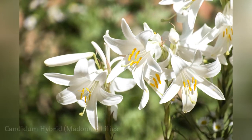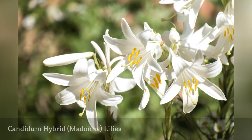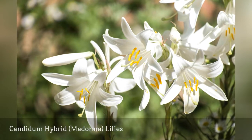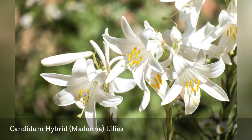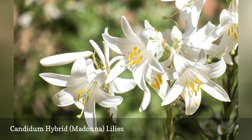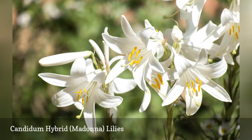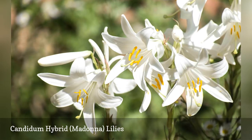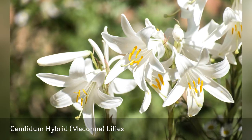A true heirloom plant, the Madonna lily has been cultivated for thousands of years. Candidum hybrid lilies need a sheltered spot, and eastern exposure with morning sun is preferred. Amend the soil if needed to bring the pH to a neutral level, and plant the bulbs just under the soil surface, about one inch deep. Plants prefer slightly dry conditions and will succumb to gray mold in damp locations. Trumpet-shaped white blooms appear in summer on stalks that can grow up to six feet tall — a stunning and unusual lily for collectors.